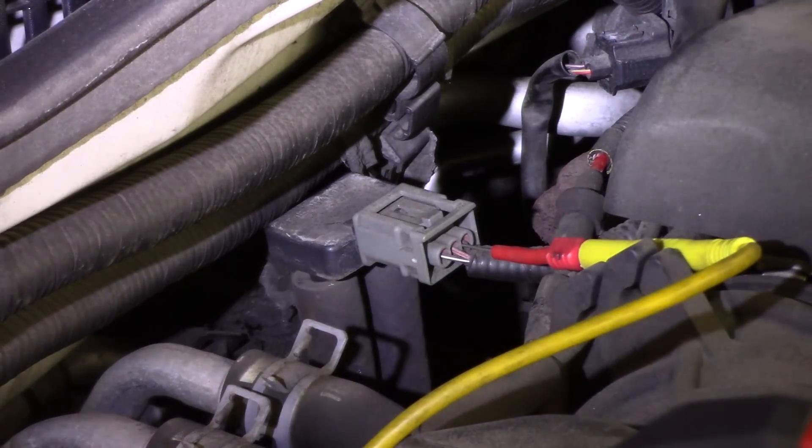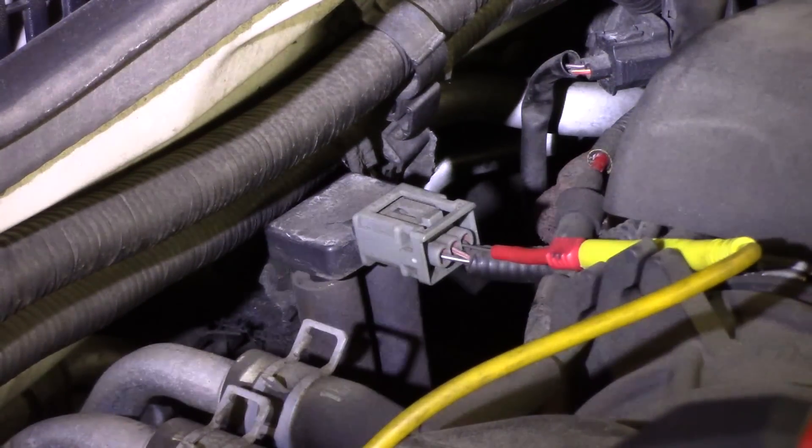Then I'm going to do a test and force this EGR valve open and watch this signal on the scan tool and go from there.